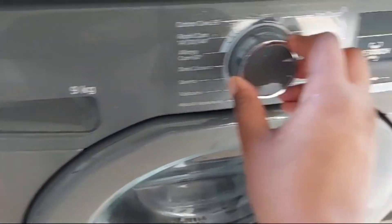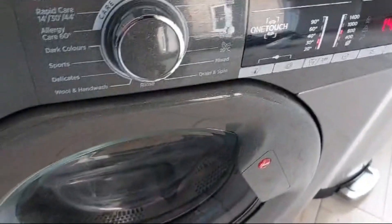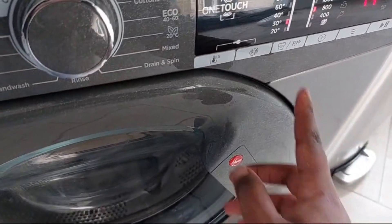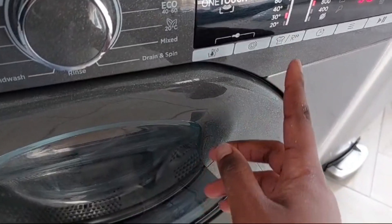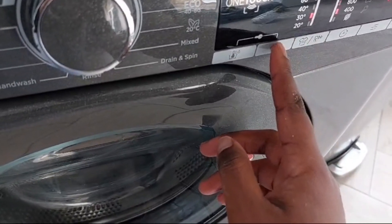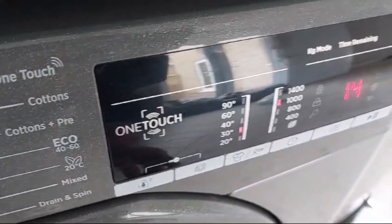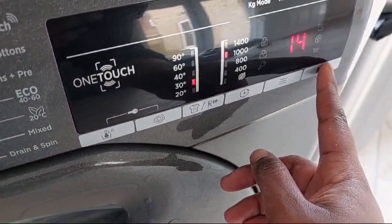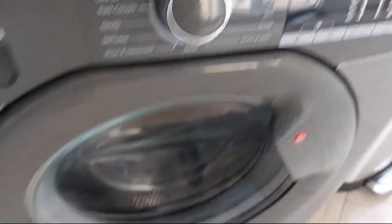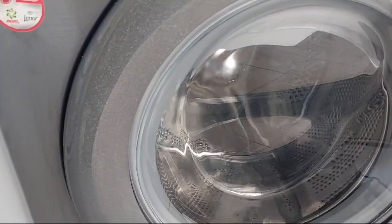I closed it and ran a cycle — it was only a 15-minute cycle, I think it ended up being 14 minutes, and I set the spin to around 800. It came out fresh when I opened the door, very nice and clean. I tend to do this every so often; I don't really have a set time frame, I just get a feeling of 'oh, I need to clean the washing machine.'